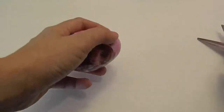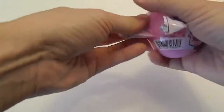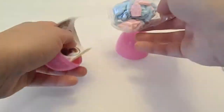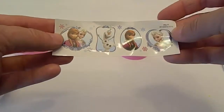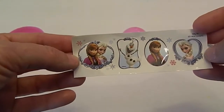Let's see if we can get into this egg — bye bye Anna and Elsa face! There's our candy and there are our stickers. These are cool: Olaf, Anna and Elsa, and then Anna and Elsa together. Very cool.